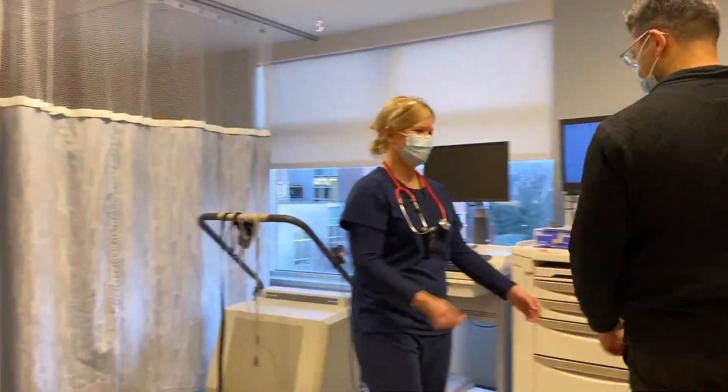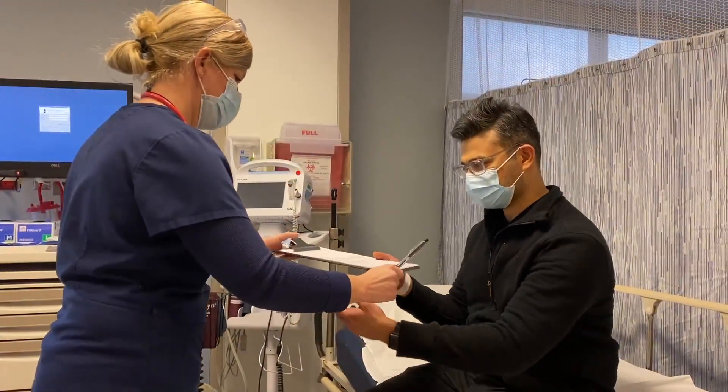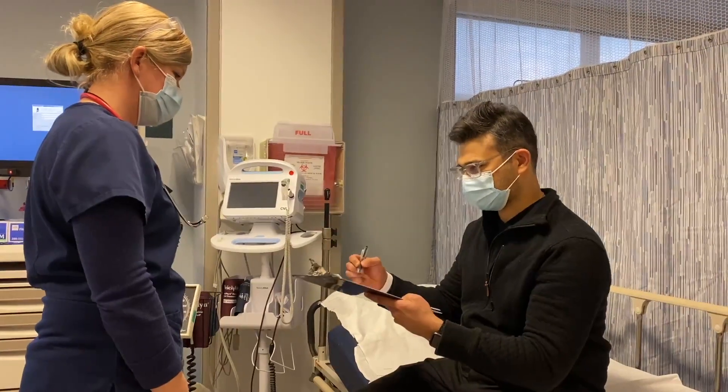When you first arrive at the stress lab, a nurse will be there to check you in. Once you are checked in, the nurse will explain briefly what kind of stress test you will be receiving, the risks and benefits of the procedure.